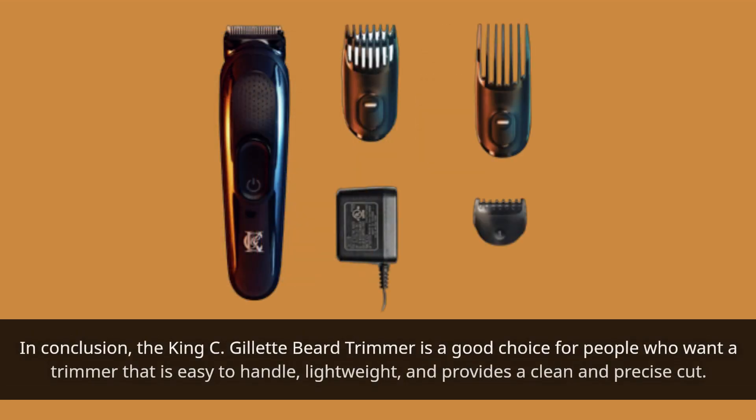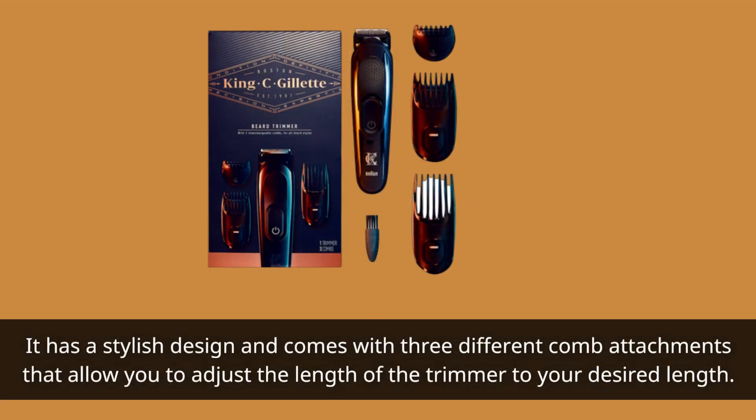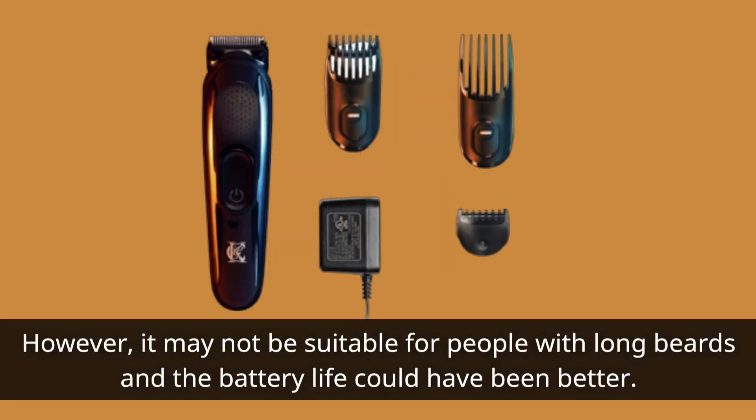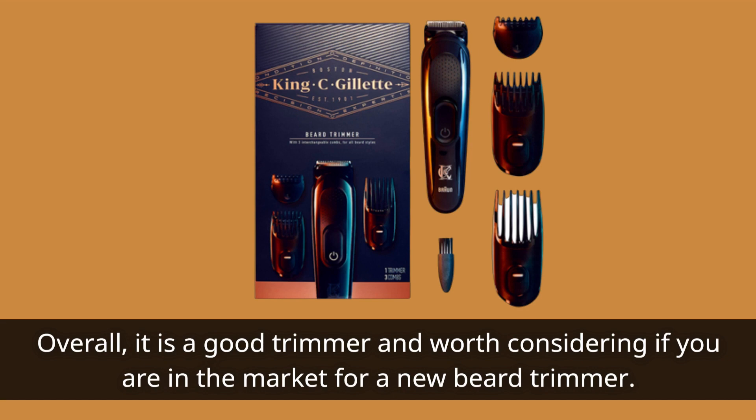In conclusion, the King C Gillette Beard Trimmer is a good choice for people who want a trimmer that is easy to handle, lightweight, and provides a clean and precise cut. It has a stylish design and comes with three different comb attachments that allow you to adjust the length to your desired length. However, it may not be suitable for people with long beards and the battery life could have been better. Overall, it is a good trimmer and worth considering if you are in the market for a new beard trimmer.